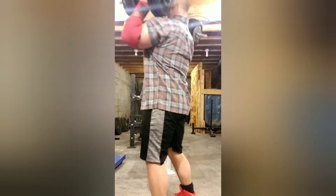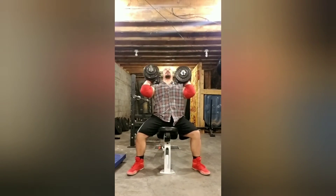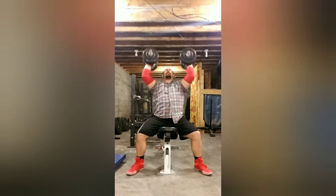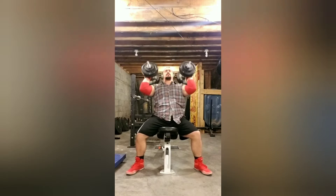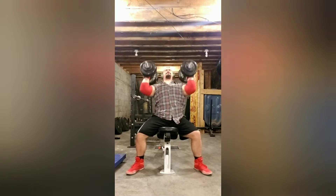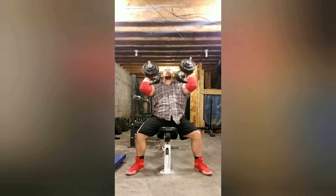Seated Dumbbell Military Press. These are 70-pound dumbbells — I want to do high reps with these. The goal today was 15 reps and I got 15 reps in each hand, so the combined weight is 140. Just did one set today. Next time I try a set of 15 I'll probably do 75-pounders.